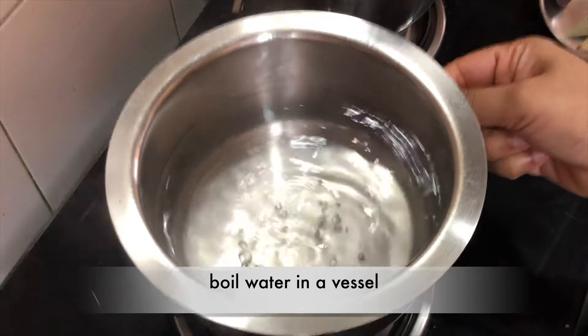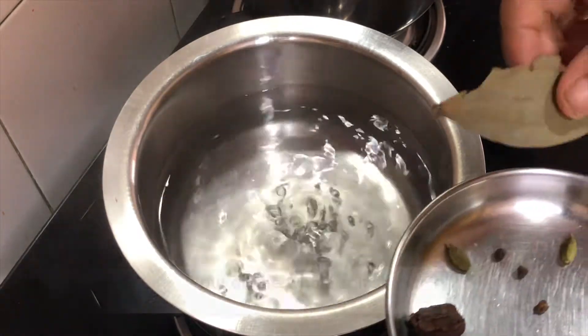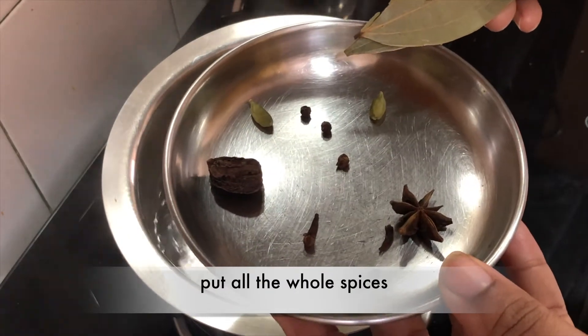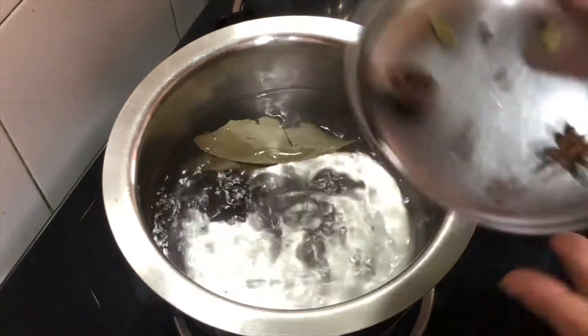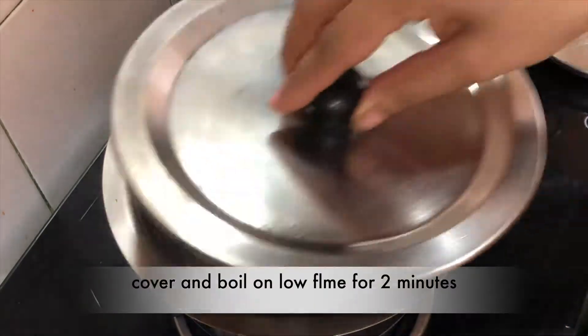After that, we have boiled water in a pot. We will add some cloves, elaichi, tez patta, star anise, big elaichi, and kalimich. We will boil them all for 2 minutes.